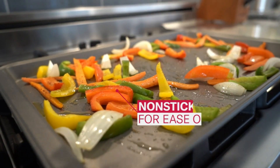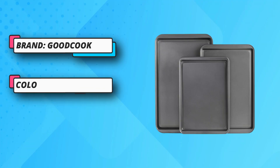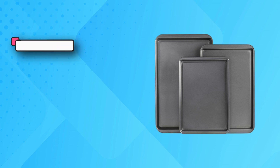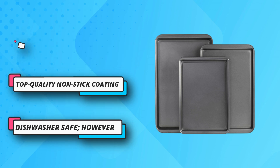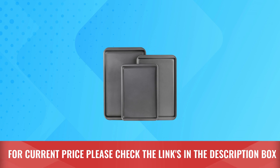Bake delicious treats like cookies that slide right off the tray with the Good Cook non-stick cookie sheet. Made with heavy-duty non-stick coating, this cookie sheet satisfies both your kitchen cleaning needs and your taste buds. The durable tray ensures it will look brand new each and every time. For current price, please check the links in the description box.